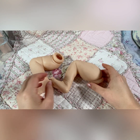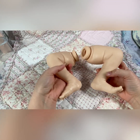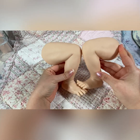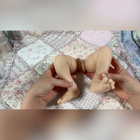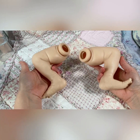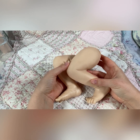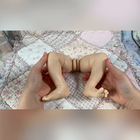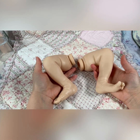Hi everyone, this is Bonnie and this is my new kit, Lauda. Today I'm going to show you a little trick that I did with her legs to fix something. You can do it if you want, you don't have to. But for me, I felt like I was getting the most out of this baby, and I want to share that with you.